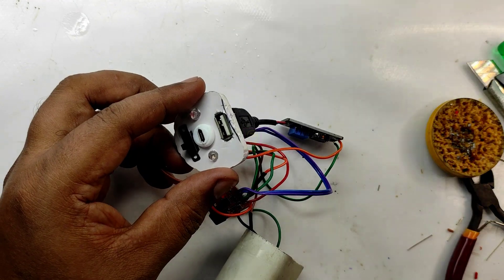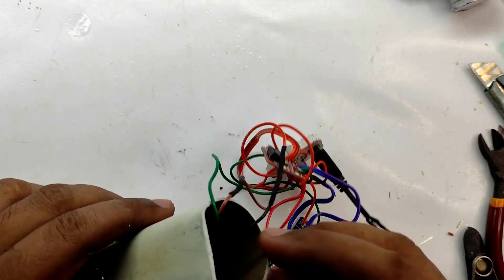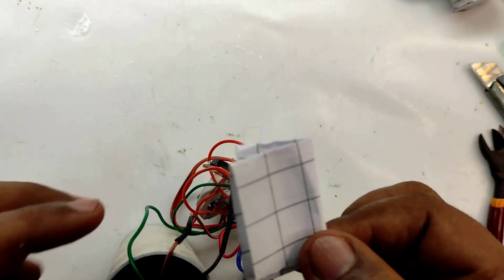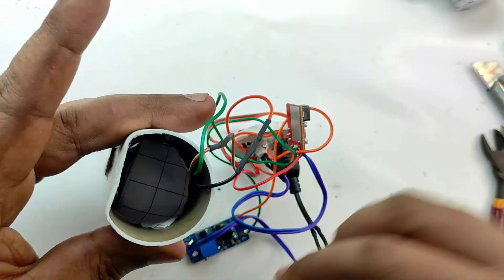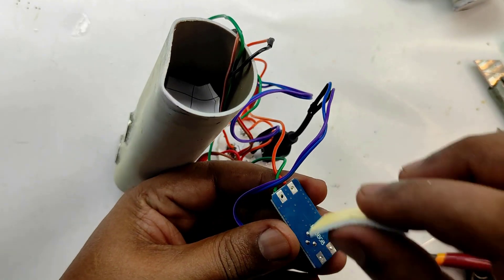Kindly watch that for good knowledge on it. I am using paper as a separator between the circuit boards and battery terminal. I am using double-sided tape for fixing the circuit board inside the PVC pipe.